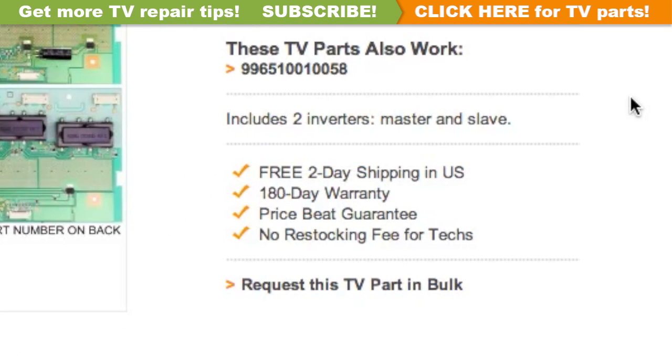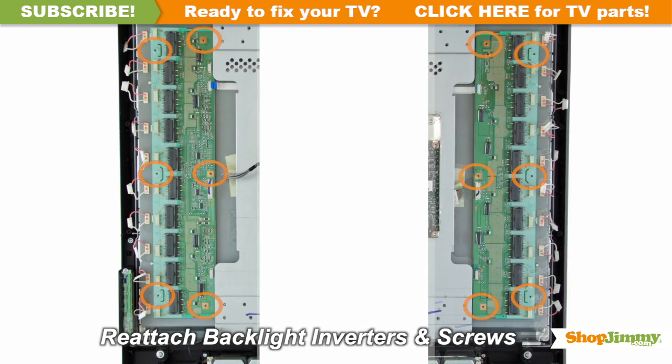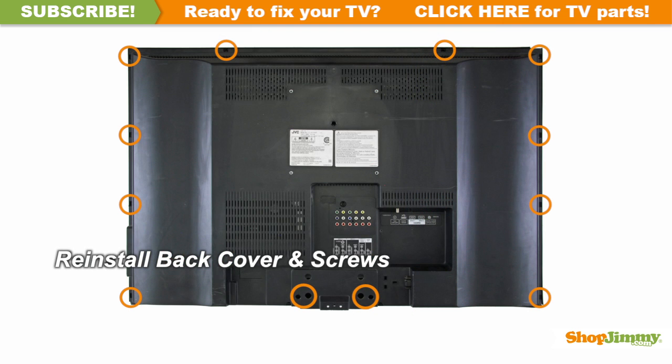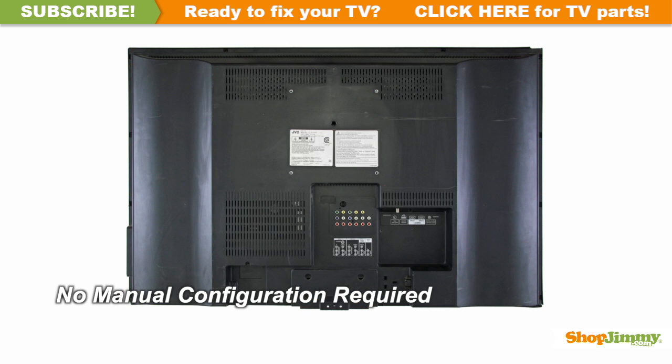Reconnect all cables. Return the back cover to its original position and secure all screws. This ShopJimmy replacement board does not require any manual configurations in order to function. Simply plug in and power on and your TV will function as if new.